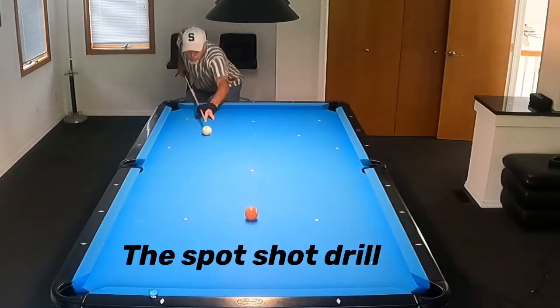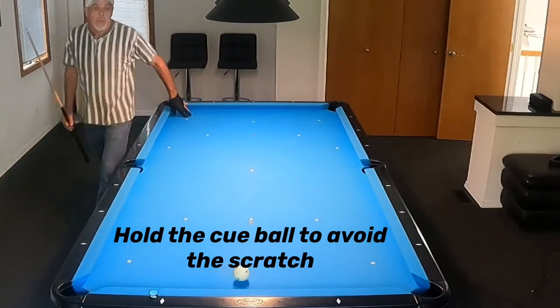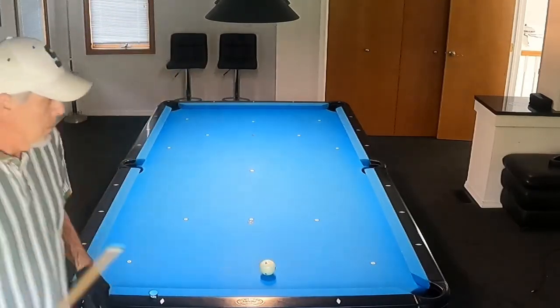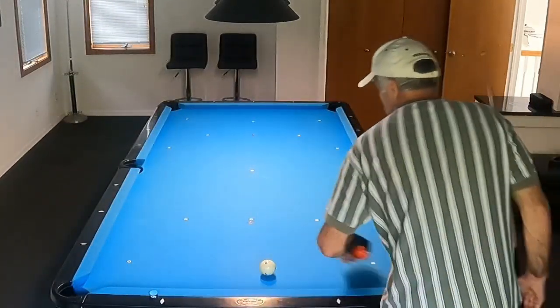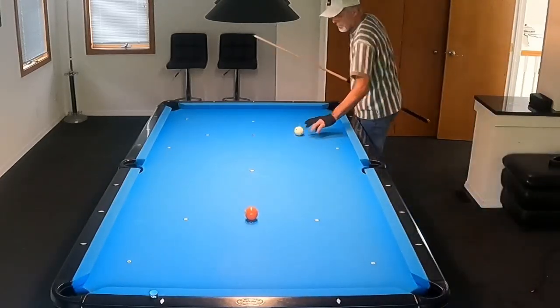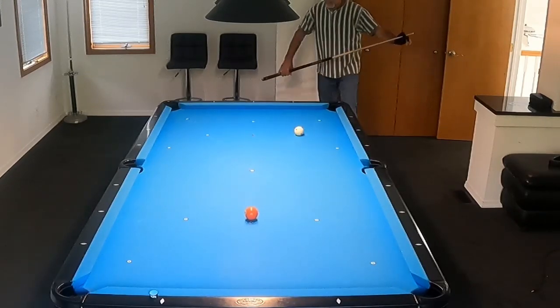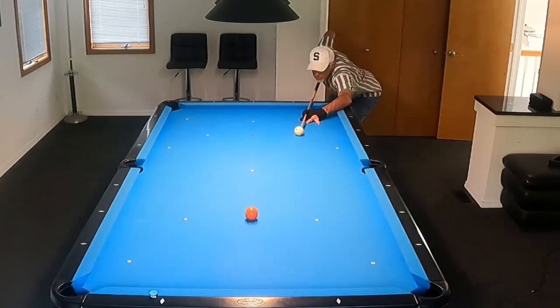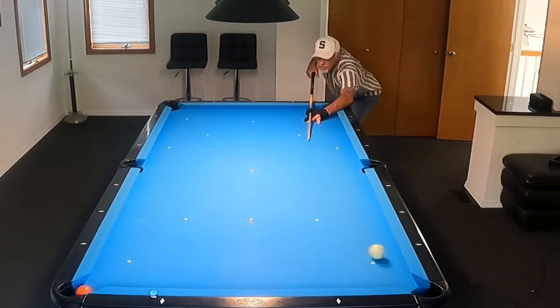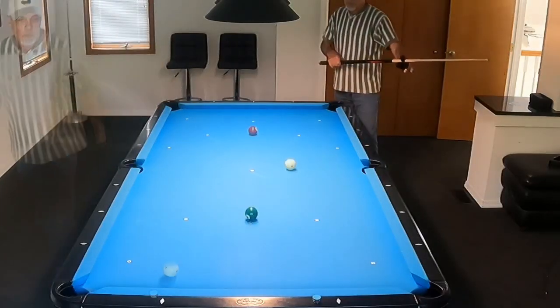This one here I set up because the next drill after this requires a spot shot, so I usually do this drill before that one so that I've got the angle in my mind. I try to put a good draw stroke on it to make sure that it hits the side rail and doesn't scratch. If you watch, it'll hit the side rail — I put a little draw stroke on it to avoid the scratch.